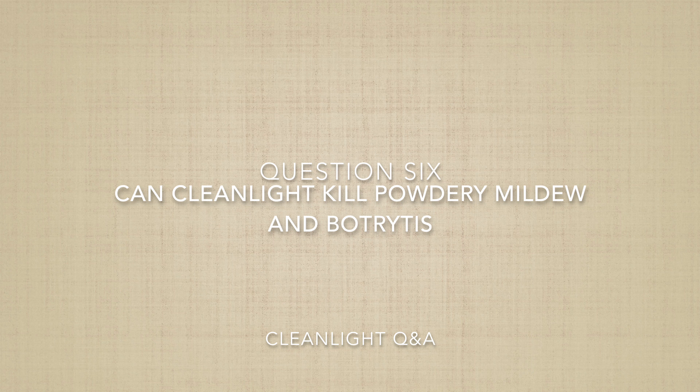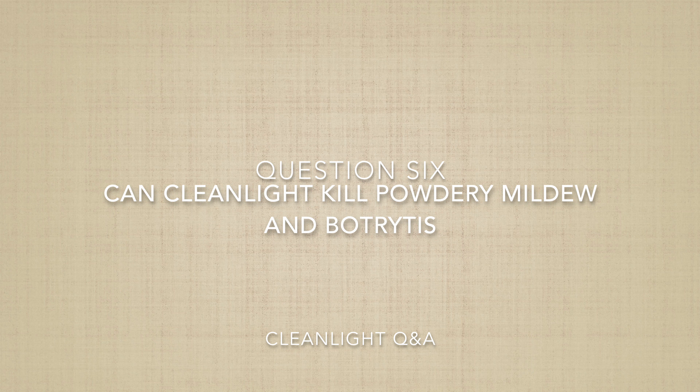Question six: can CleanLight kill powdery mildew and botrytis? The answer is yes — that's exactly what it does. This light gives a tiny amount of UV. It does not kill the spores of the fungus, but if you do it every day you kill the fungus before it matures and before it makes spores, so you can prevent powdery mildew and botrytis from developing. Powdery mildew often sits on the leaves, so you treat the leaves. Botrytis tends to focus on the flowers or buds, so you treat the entire plant every day to prevent these diseases from developing.